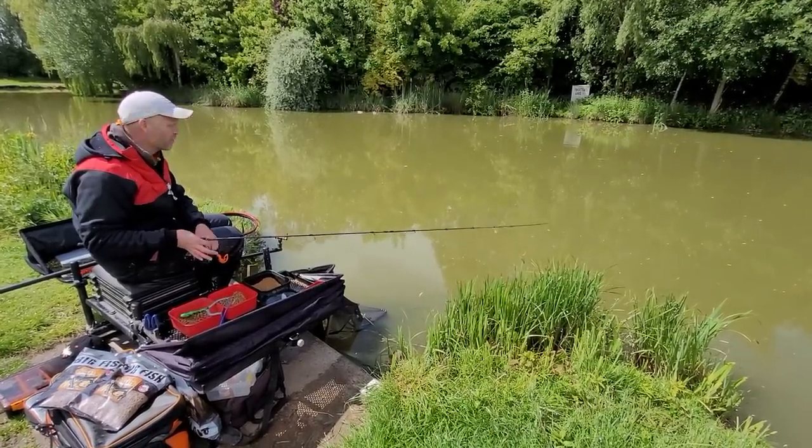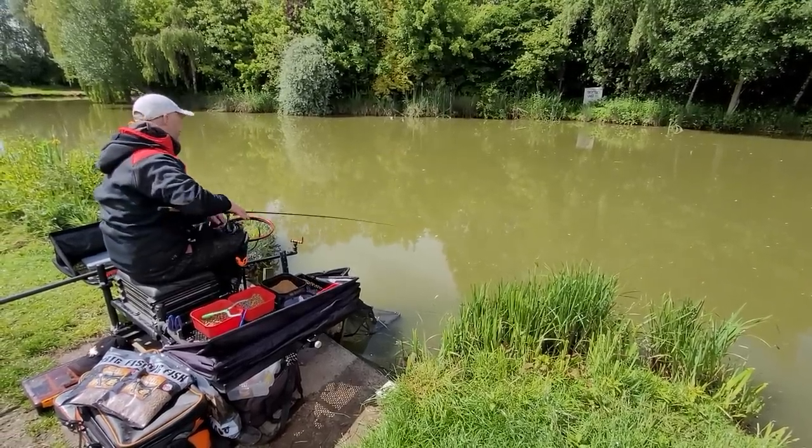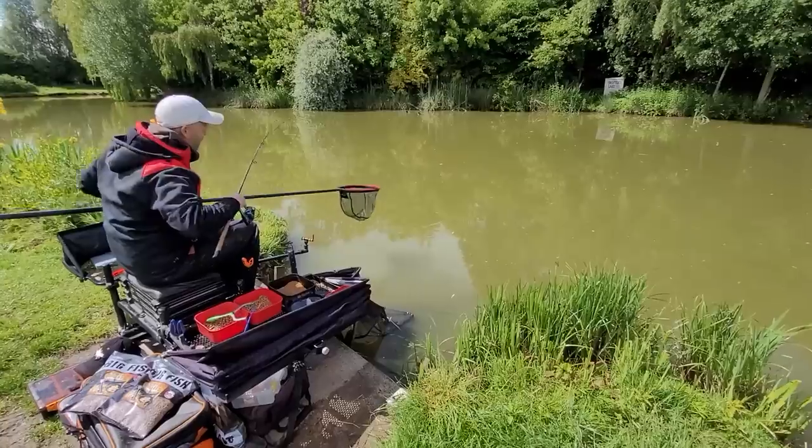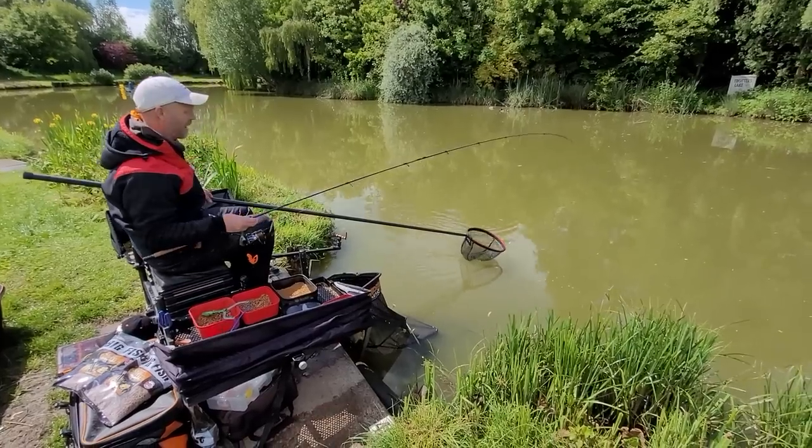They're coming into the swim for those micros, and earlier on I was putting a six mil on the hook — it just doesn't seem right now. This isn't a very big fish, but you're catching a fish every single cast, and I always say you can never argue with a fish every single cast.